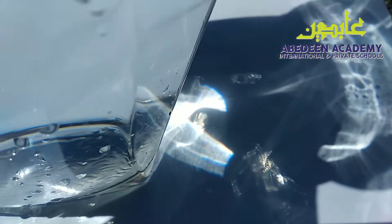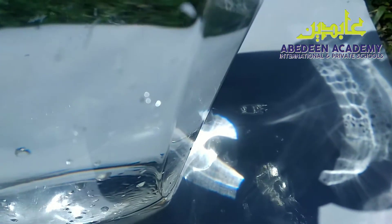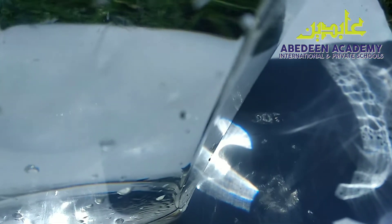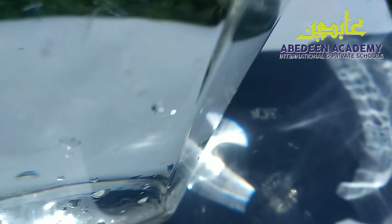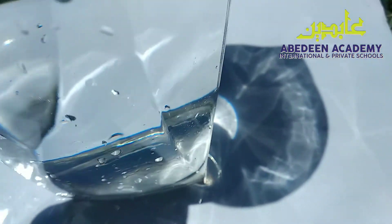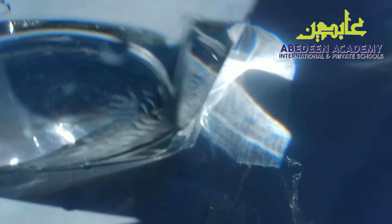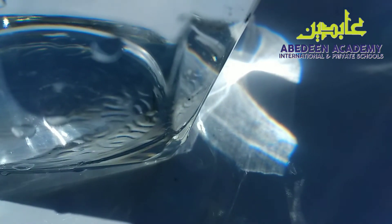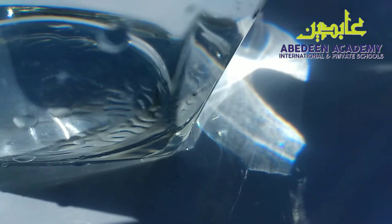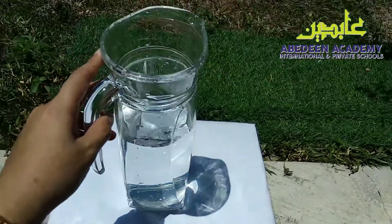You can also do this experiment at home. If you cannot go outside, or if you have access to outside of your house, you can use the sunlight as your light source. Or if you are at home, you can also use a flashlight. Put a glass of water on the white paper and then you can try to find the rainbow on the white paper.